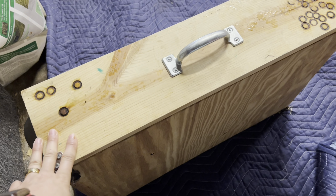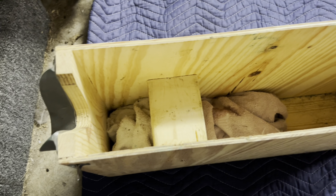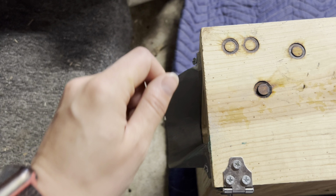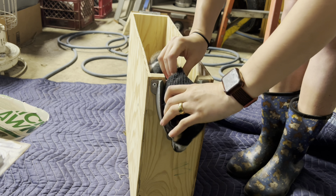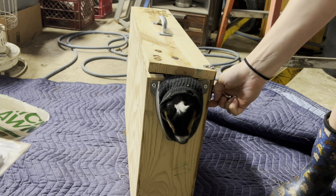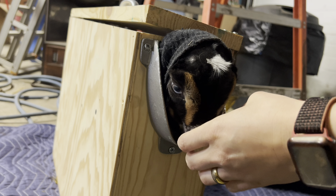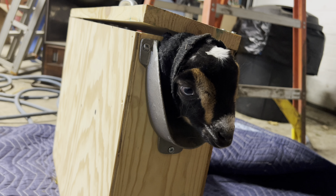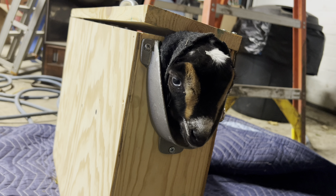They will go into this disbudding box, which has towels in the bottom for the Nigerians since they're a little short. This holds the kids still with their head coming out, so I'm able to hold the head and do the disbudding without the kid jumping all over. I will never go over 10 seconds on each side — usually closer to 6 to 8 seconds — and I do it a couple of times so I don't accidentally overheat their brain. Then I pop the caps off and she's done.